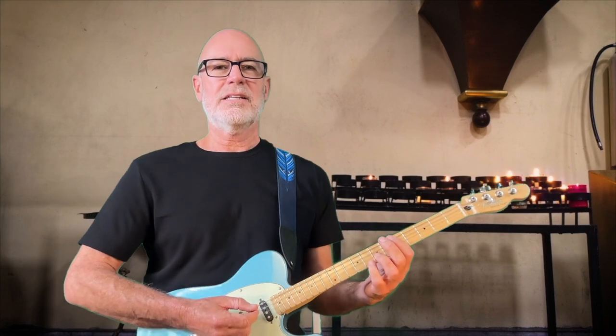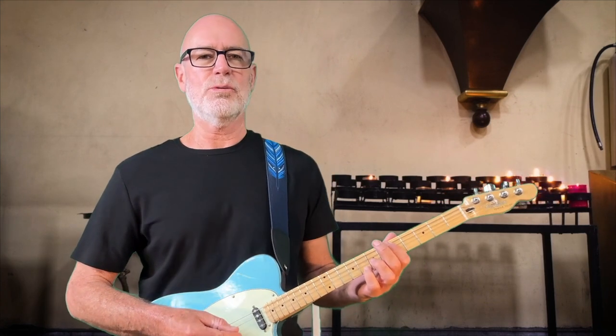Welcome back to Tenor Guitar Time. Today, this lesson in GDAE tuning